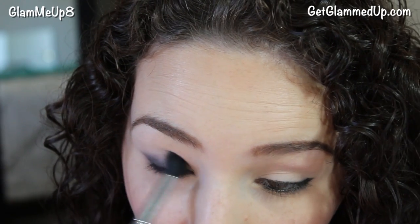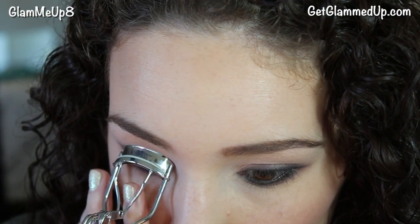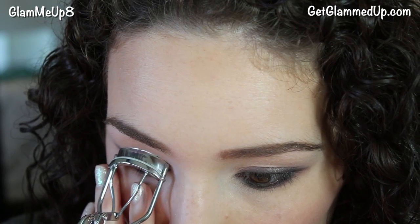Then I'm just blending everything out using a clean blending brush. Then I'm just going to curl my eyelashes and apply one coat of black mascara.